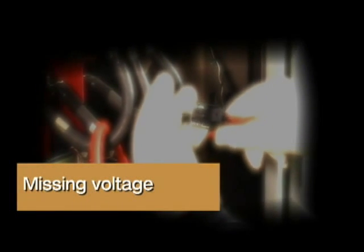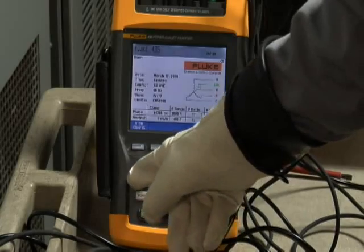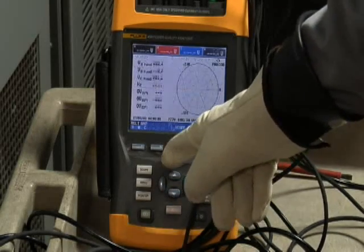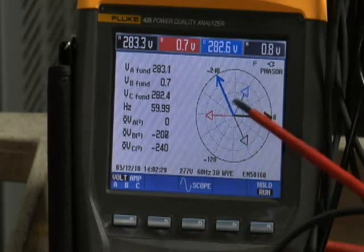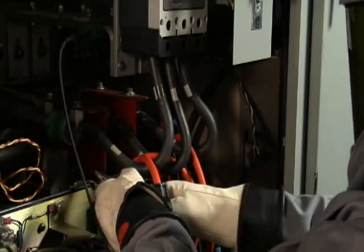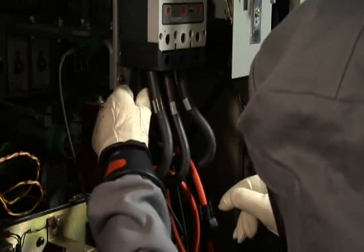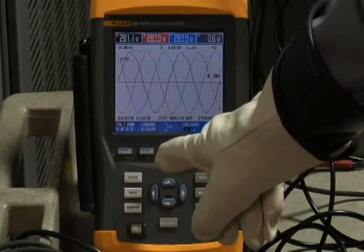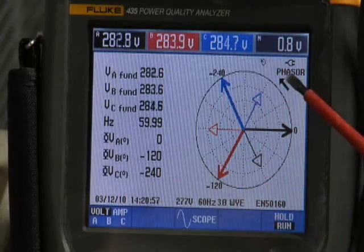Missing Voltage. Another common problem is to have one of those voltage leads pop off long after you've left the equipment. You'll see this indicated on the power quality analyzer. If you look at the scope screen, you'll notice that one of the phasors is missing. The same is true if you go to the phasor diagram. To correct this problem, you have to go back into the equipment and securely fasten that voltage lead. Then go back to your power quality analyzer, make sure that you have all three phases present, then over to the phasor diagram, and make sure that your phasor diagram is correct.